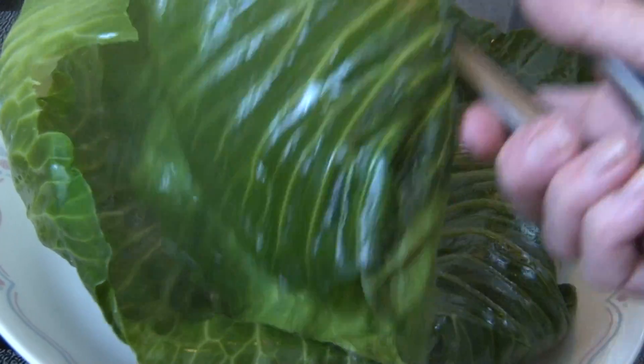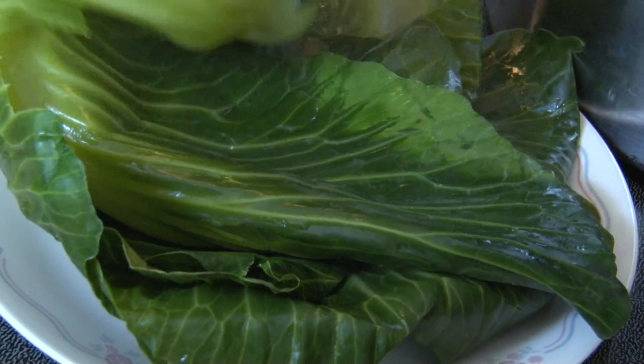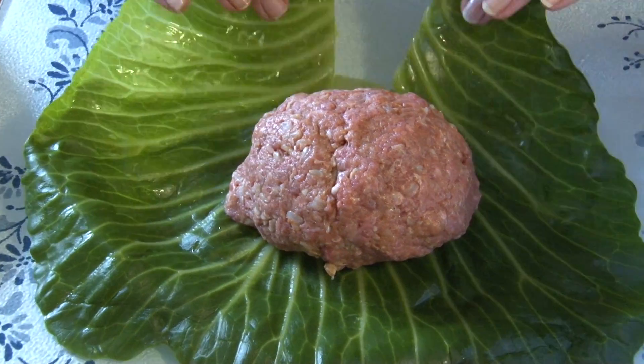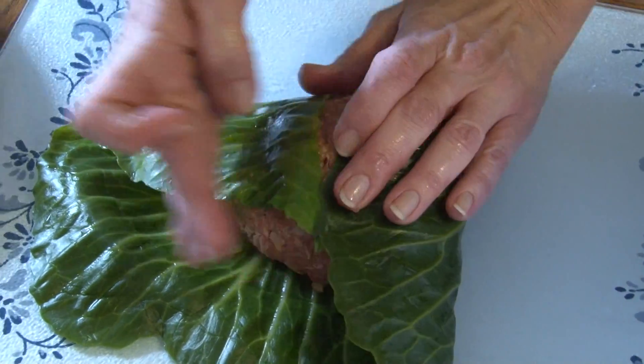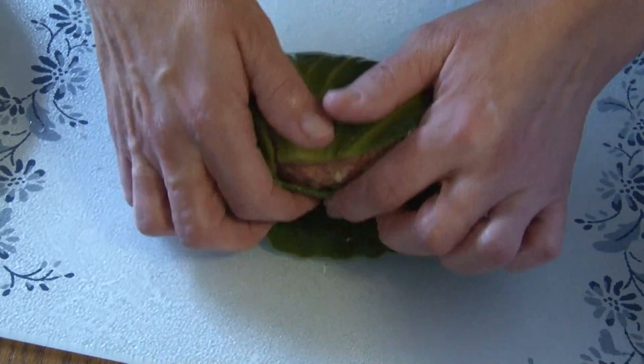Now we will take out the leaves that fell off the cabbage head, drain them, and lay them onto a plate. Hold the two hands forward, take the sides, hold them here, and fold it.